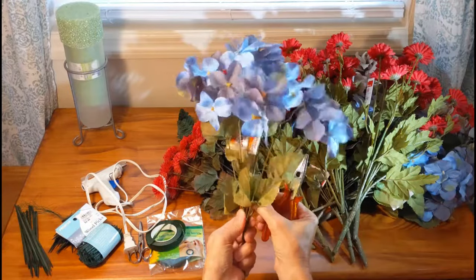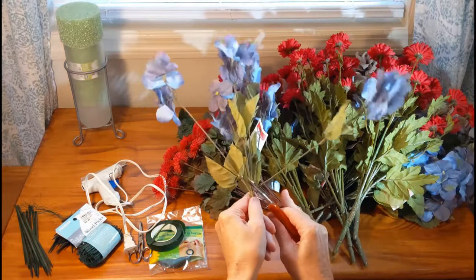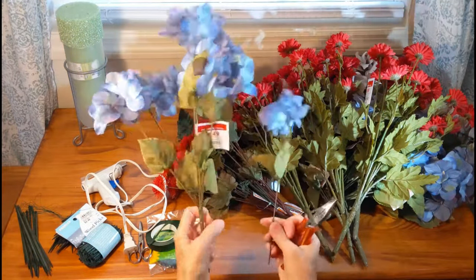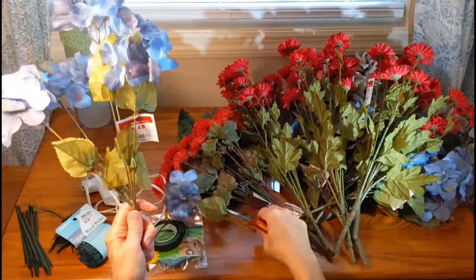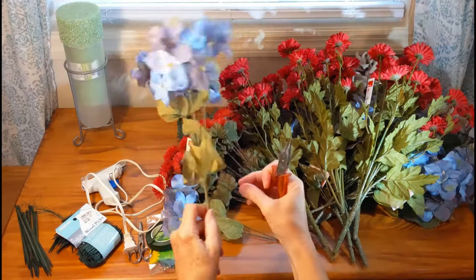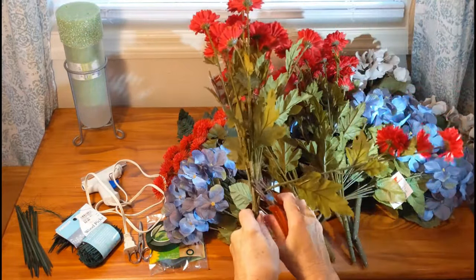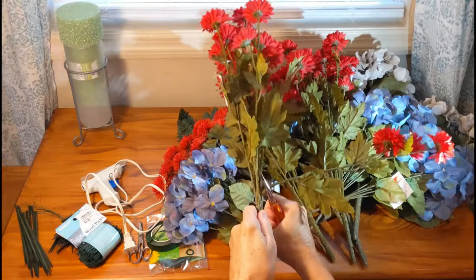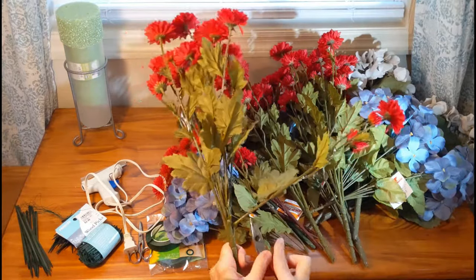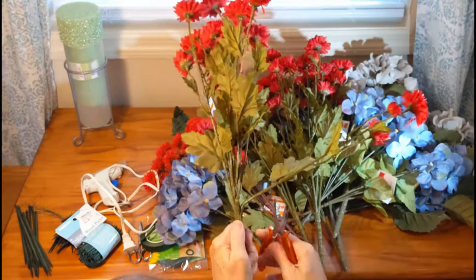First, I'm going to cut off all of these stems to separate them. You want to cut them at the lowest possible point, just in case you need all that length. If you need it shorter in the end, you can always clip it shorter, but cut them as long as possible. You want to get different kinds of flowers — some bigger ones as your focal point and smaller ones to fill in with.